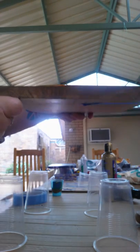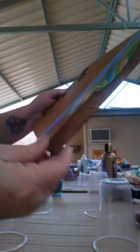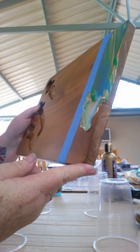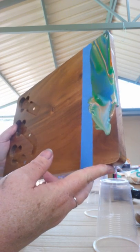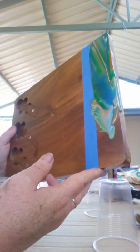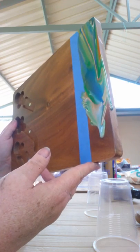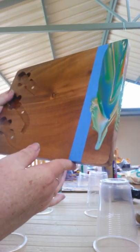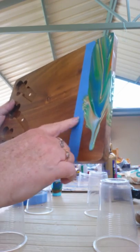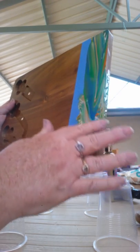I'm taking it just to the edge so it will start to overflow. I've only done the top edge and the side edges on this one. I'm pulling it towards the tape so that it will flow that way, and pulling it back towards the edge.